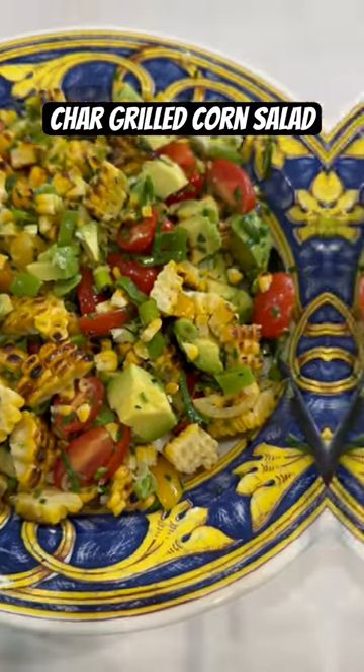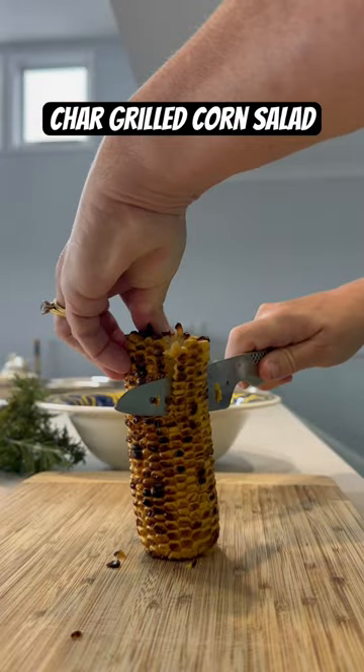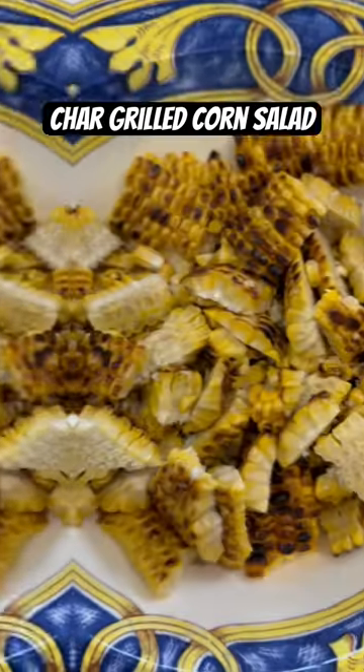Here's our charred grilled corn salad. First we charred the corn until it was deliciously cooked on the barbecue, cooled it and removed the kernels. I love this because you can do it a day ahead.